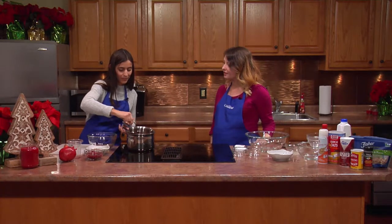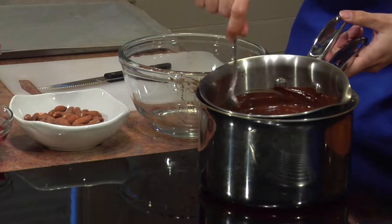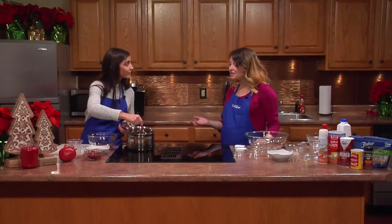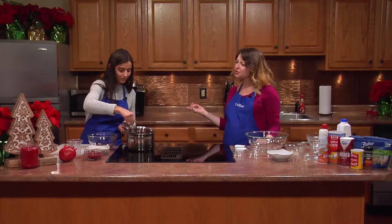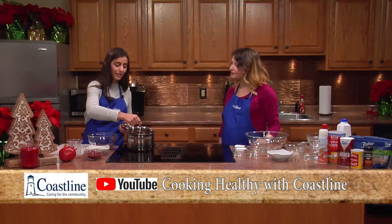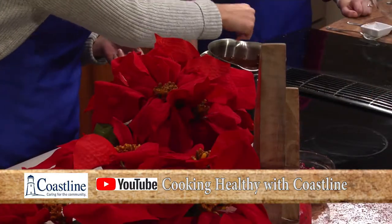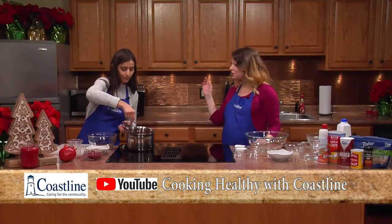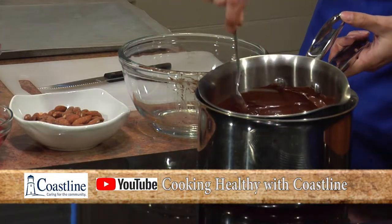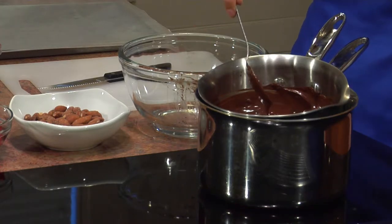If you have a holiday celebration planned, this is something you can prepare in advance so you can enjoy something sweet without breaking your healthy habits. You can make this the night before because once it's prepared it only needs to refrigerate for two to three hours. If you don't have a double boiler to melt the chocolate, the microwave works just fine too.